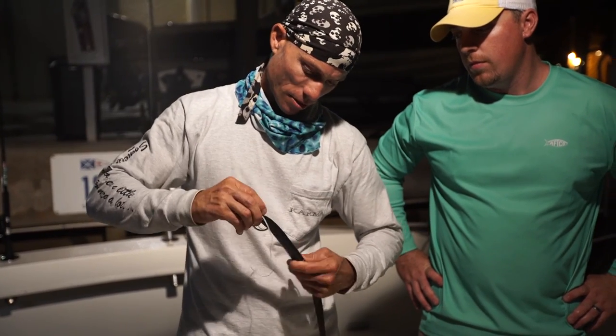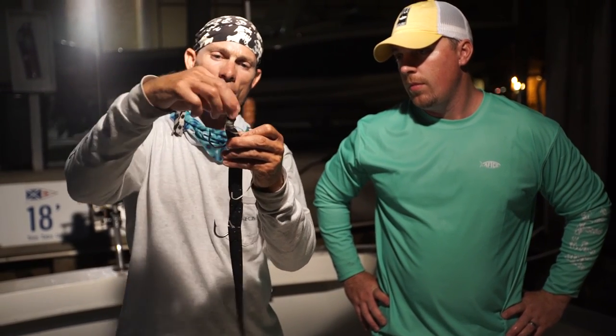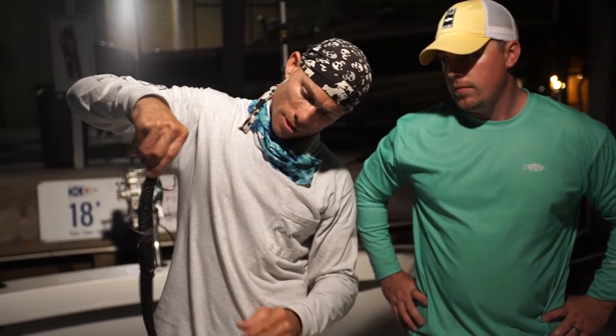Just kind of wiggle the hooks around, make sure they sit and slide right in there, then trim that. You leave the eye out just a little bit so you can put your mono through it — whatever pound test you want — and it's ready to go. Give it a little action there, and you're good to go.